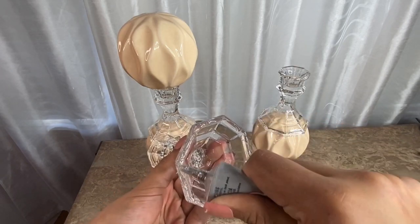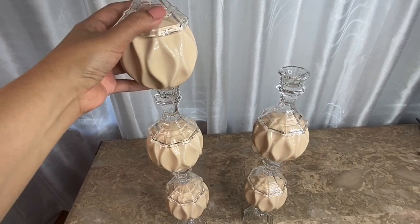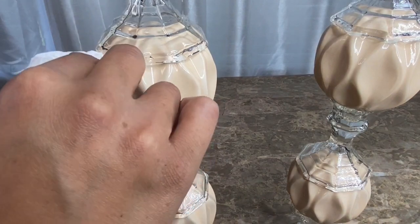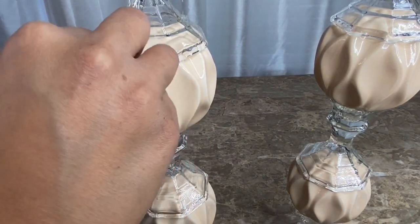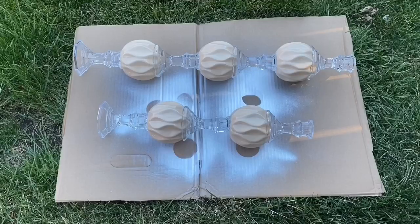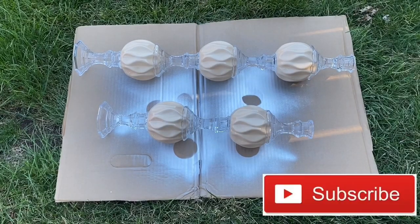After I finished gluing everything together, I let my project dry overnight before continuing to work on it. After each addition I made sure to clean the excess glue that might have dripped. The next day I took my project outside and spray painted it white using Rust-Oleum gloss white spray paint.